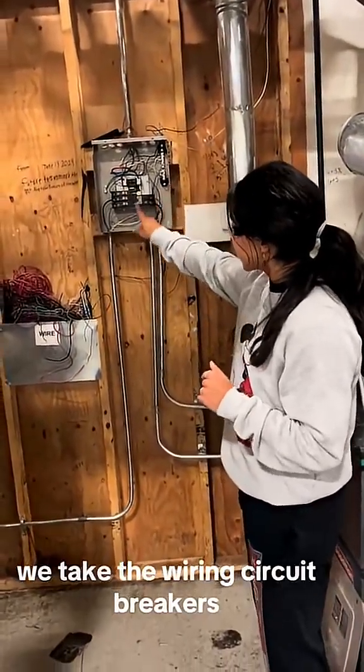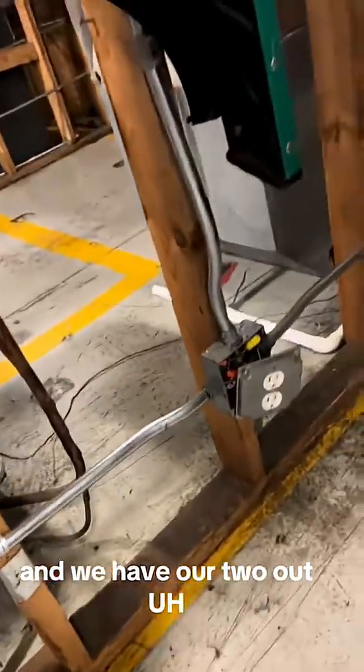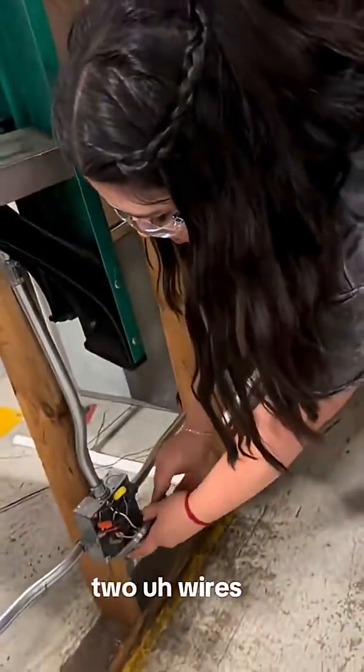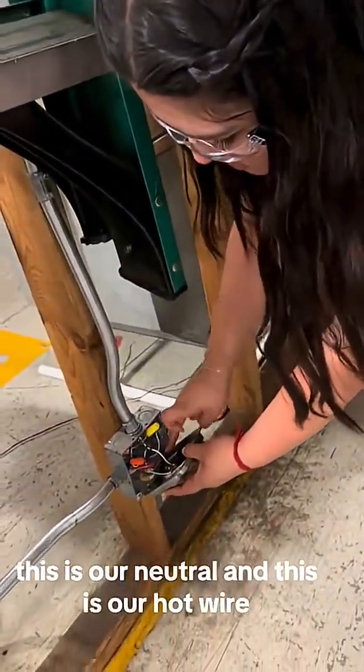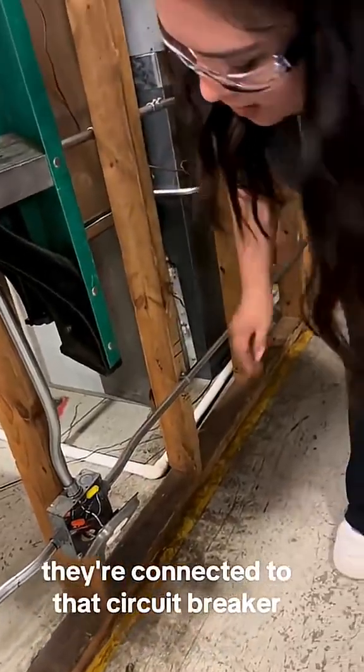We take the wiring, connect to the circuit breakers, put it through the conduit, and then it connects to the element over here. We have our two wires — this is our neutral and this is our hot wire, and they're connected to that circuit breaker.